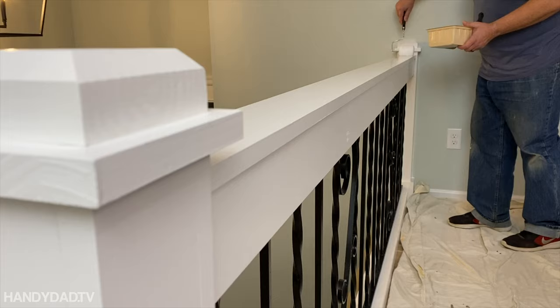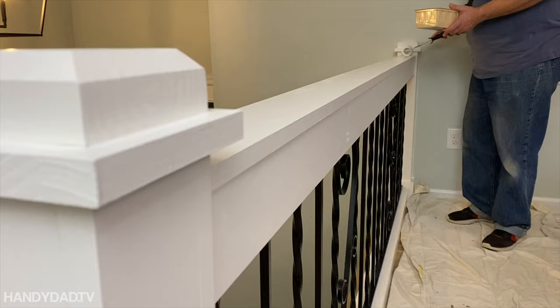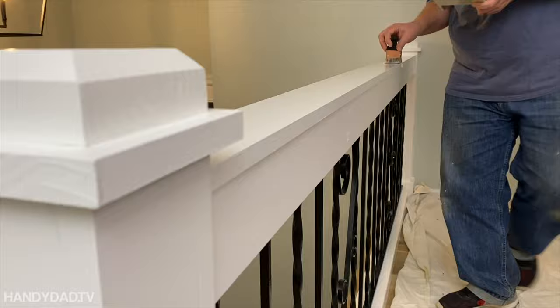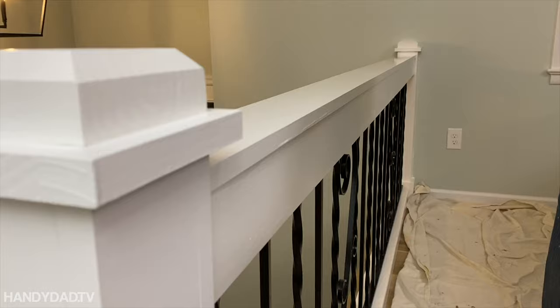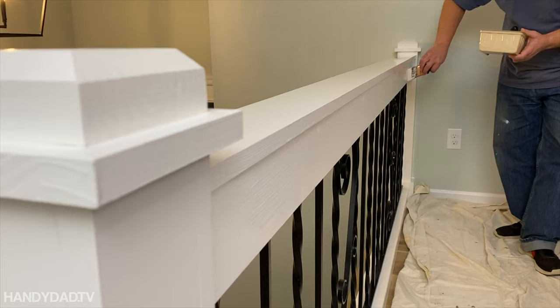After caulking all the joints and filling all the nail holes, I put on two coats of white semi-gloss. I like to apply it with a roller, nice and heavy, and then smooth it out to give it a nice clean brushed look. A lesson learned: I should have put a first coat of gloss paint on each section before assembly — it would have made it much easier to just put a second coat on and it would have gone faster.